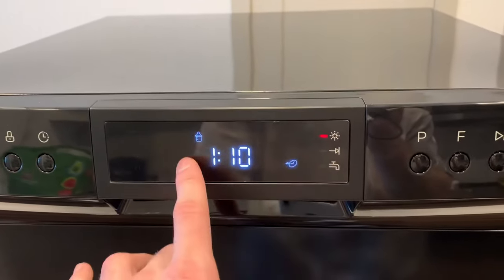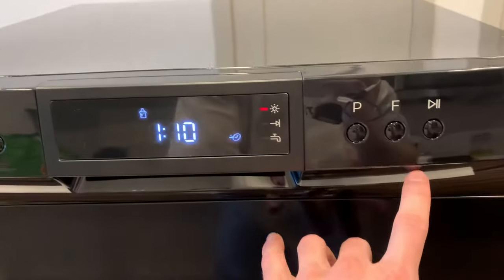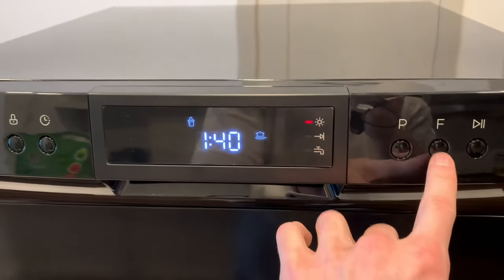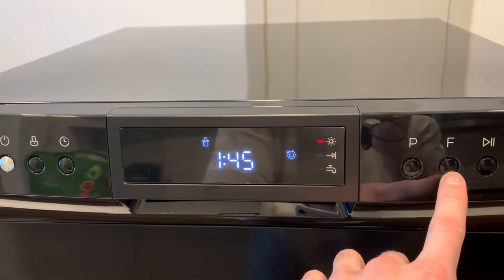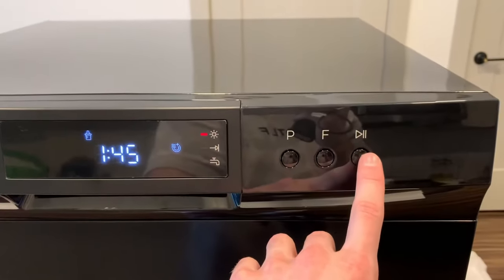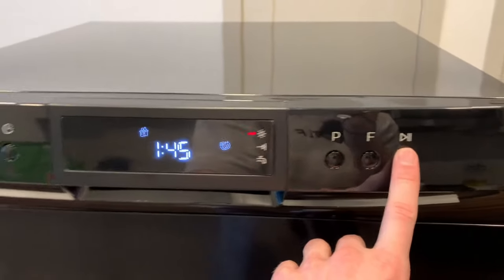For instance, if we want to do the baby cycle, we can control how long it will last with the F button depending on how deeply we want the dishes to be washed. And simply this last button is to start it and to pause it.